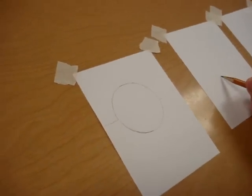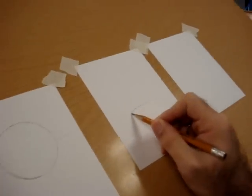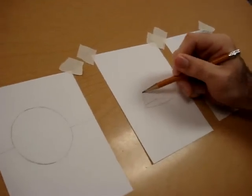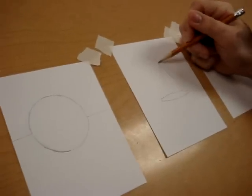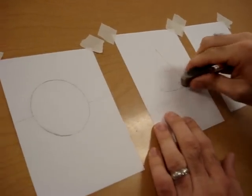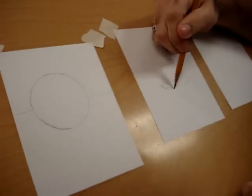For the cone, we're going to start out with an oval, just like this. From there, we're going to make a triangle, just like this. And we're going to take our eraser and erase the top part of that oval. That gives us a nice rounded cone on the bottom.